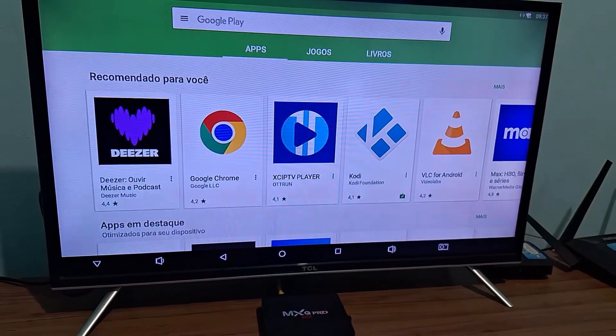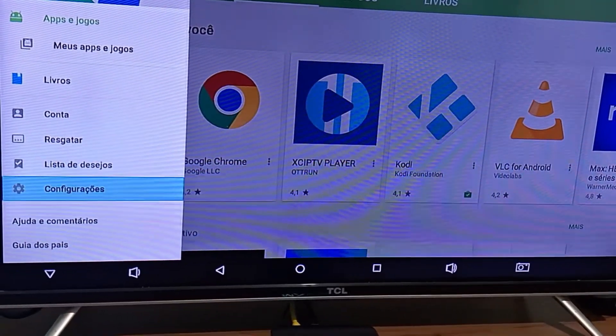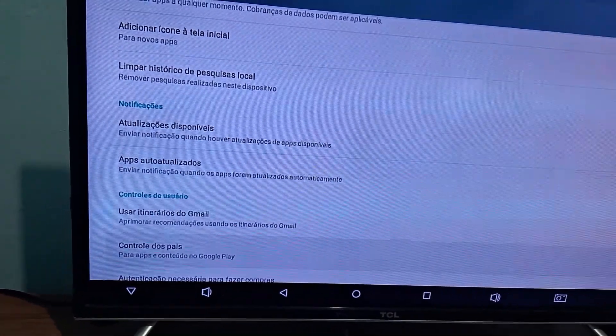What I'm going to do here is go into these three lines — the hamburger menu. From there, you go into configurations. Here in settings, you will be looking for the Play Store version option.